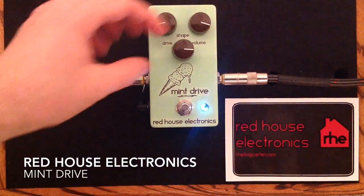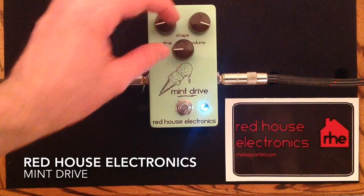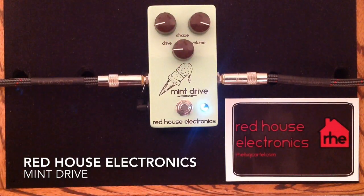That's the sort of brighter range of the shape control, and it gets brighter than that still. But we'll go over here to a darker tonal setting in the shape control. You can hear it really doesn't lose the ability to sort of articulate the notes and the overdrive tones. But it adds a bit of a fullness to the sound.